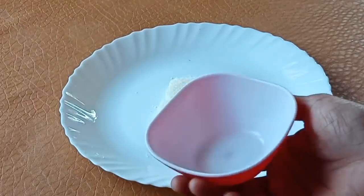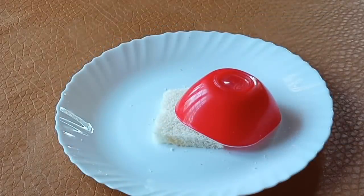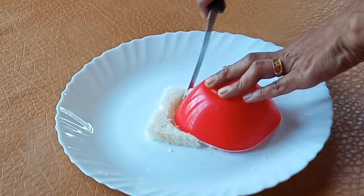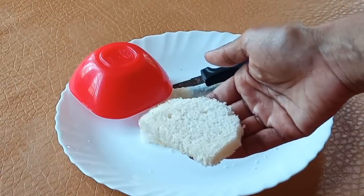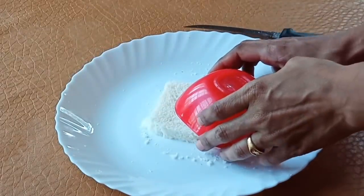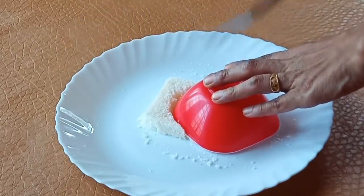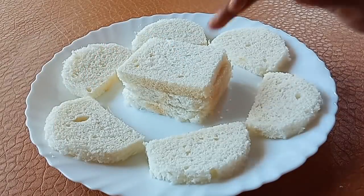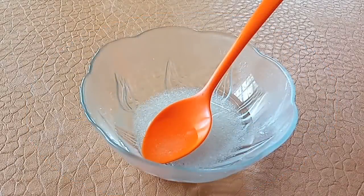This is a rounded plate. Cut the bread on the side. I will cut a half-circle shape — I will cut 3 bread pieces in half-circle shape.